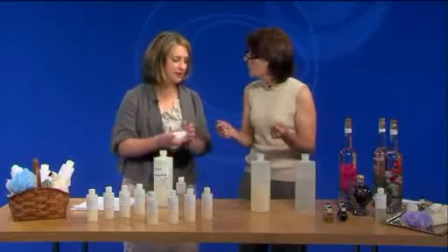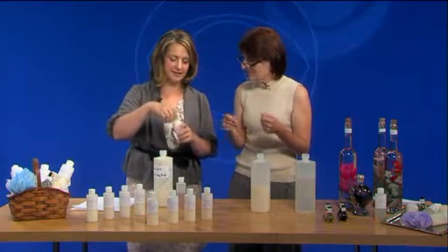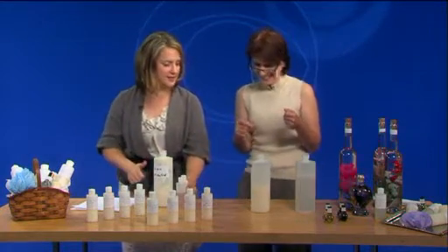Then you just go ahead and fill it to the top, shake it up some more, and you have your fragrance lotion. You said this would take the longest and that didn't seem to take all that long. Let me give it a test — oh, summer breeze! That's great, I like that one.